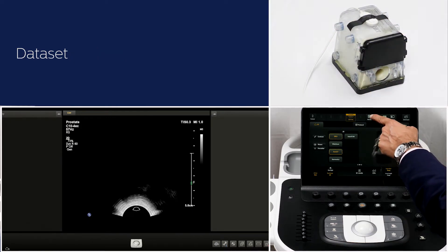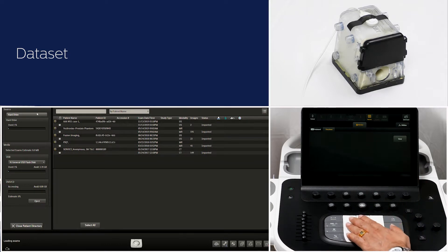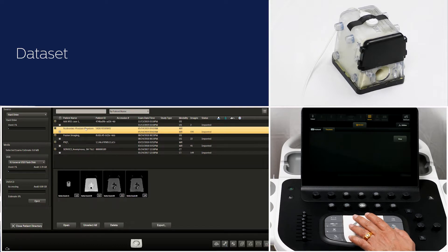Load the MR dataset by either using CD, DVD, USB, or you can query retrieve it directly from PACS. We usually use axial MR data with T2 sequence, preferably with 2 mm slice thickness. We can also support non-axial datasets, that is coronal and sagittal planes.